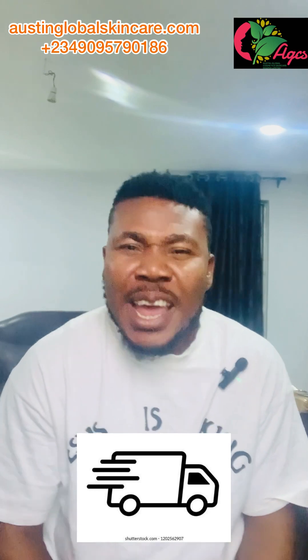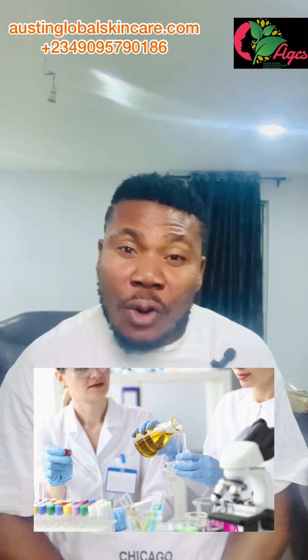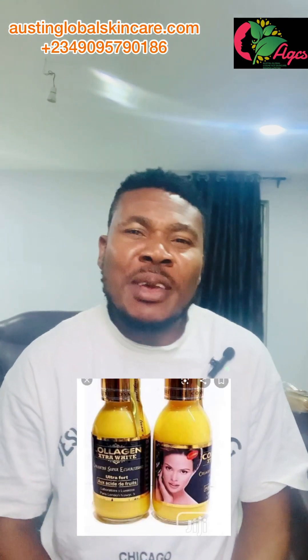Hello viewers, welcome to Austin Global Cosmetic and Skincare. If today is your first time visiting us, a very big welcome. We ship everywhere — worldwide: UK, Canada, US, Europe, the whole globe. We also do training that you will understand and can teach someone else. You can visit us in our office, register with us, or do one-on-one training via video call. We don't train you and then block you after your first payment.